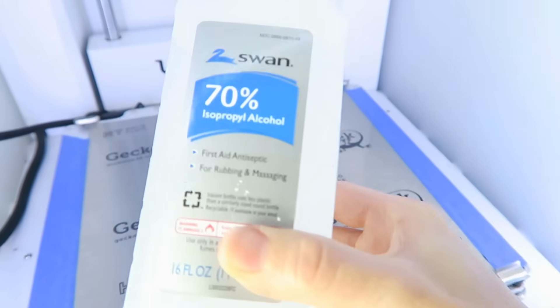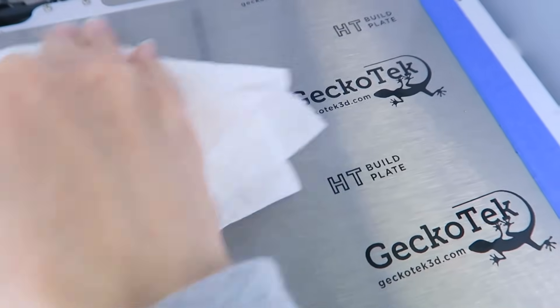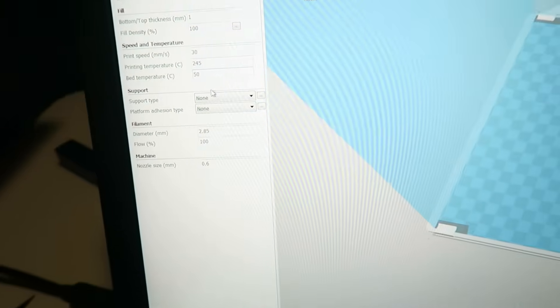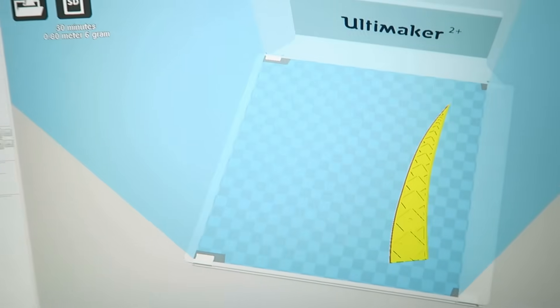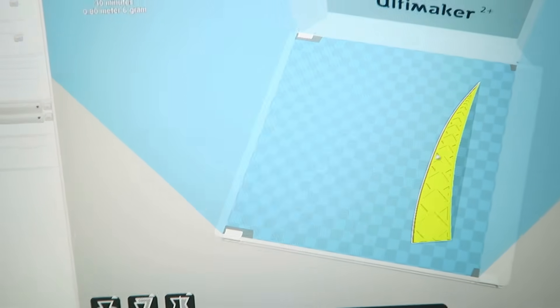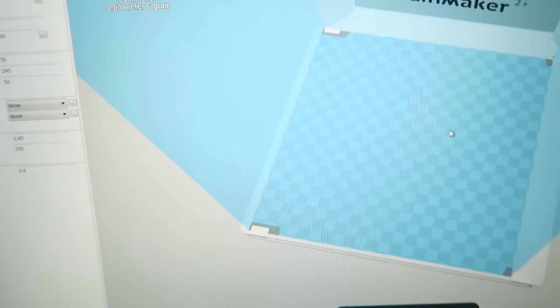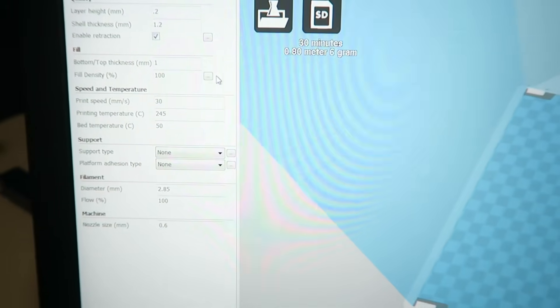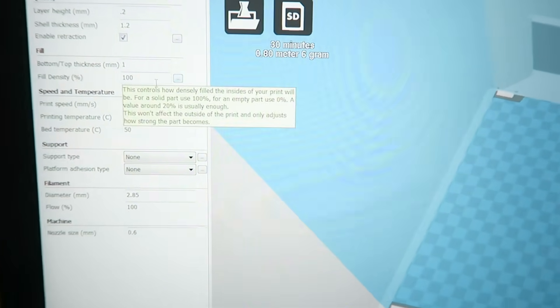For testing purposes, I'm cleaning the plate between each print with some alcohol to remove any residue. I'm going to put the bed temperature down to 50, and also get a different model because this one is so small and flat. The filament is pretty flexible and not super rigid, so I'd really like to see it pop off the build plate from flexing, like in the sample video.